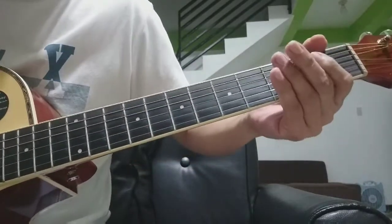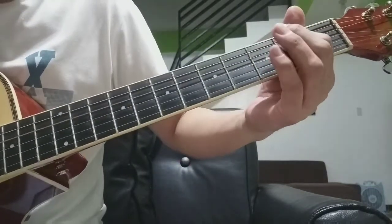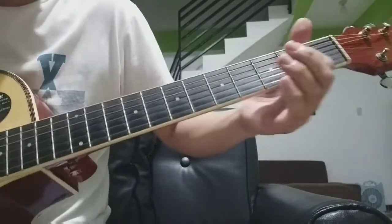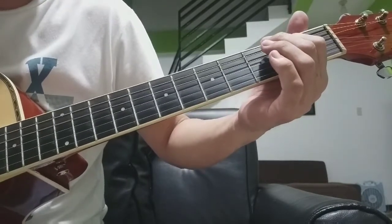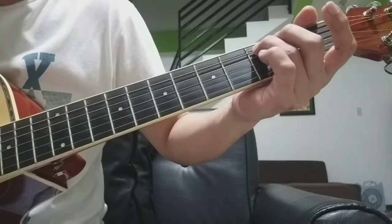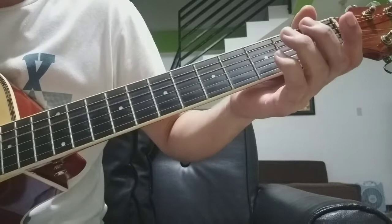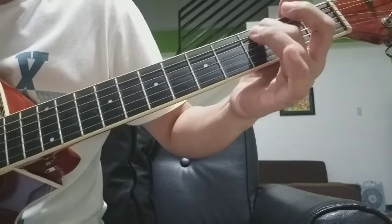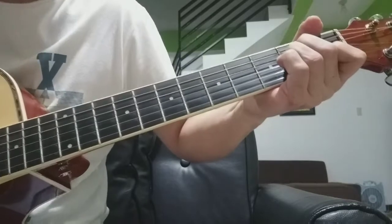Ipapunta naman yung bass papuntang refrain dito sa baba — ito yun: number 4 strings, 2nd fret, 3 lang beses kakalabitin, press open. 5th string, 3rd fret. Tapos open ulit ang 4th strings — bala ka na ito. Tapos mag-A minor, sa refrain ka na.